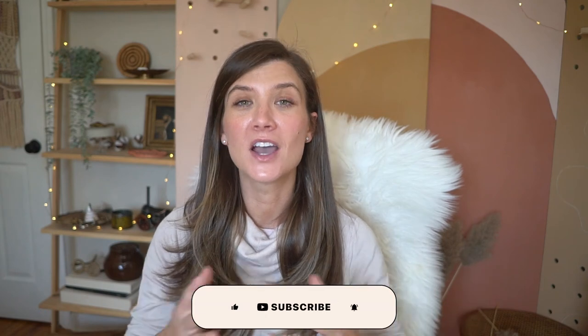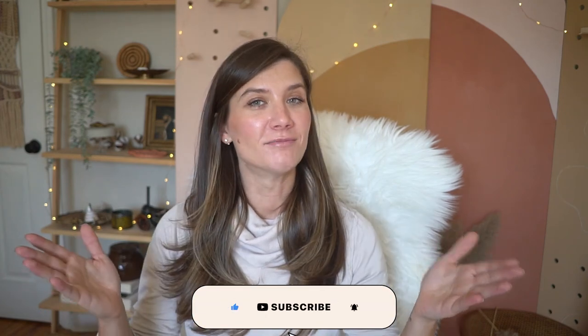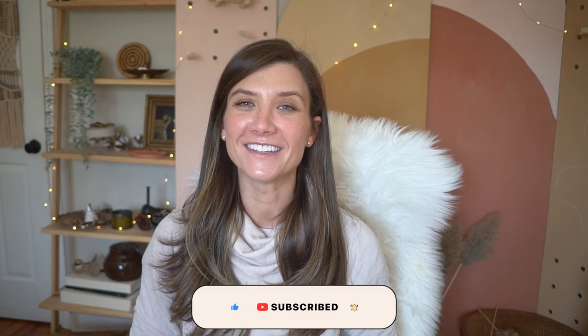Thank you so much for watching, guys. I really hope you enjoyed this video. I hope you like the art — as you can see, you can customize it in many beautiful colors so it can fit your decor and the mood of your space. Let me know in the comments if you like it or not, and I'll see you next week. Bye!